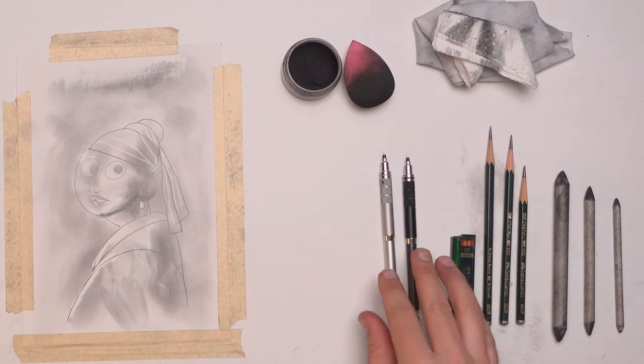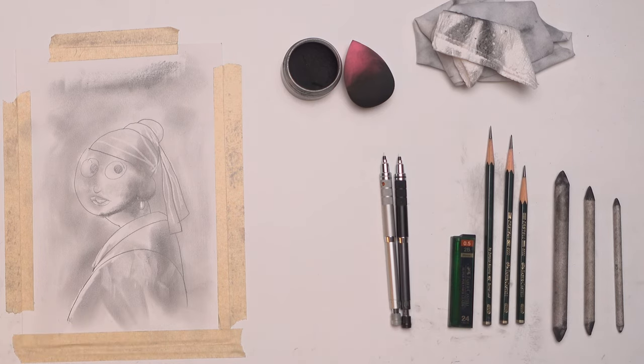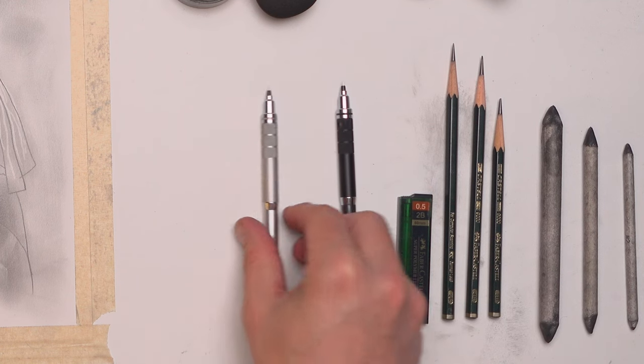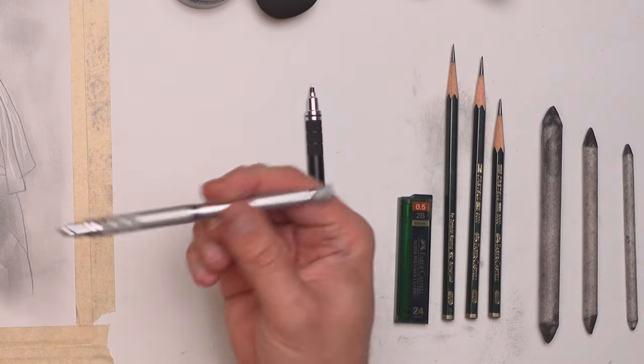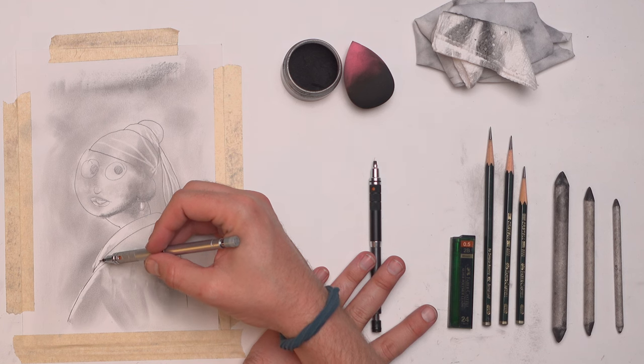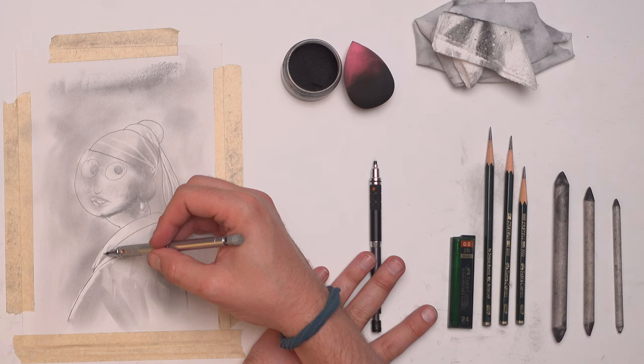I have two different mechanical pencils because I have two different shades of graphite in each one. On the one on the left, the lighter shade, I use 2H graphite. This is going to be the lightest shade of graphite that I use, and I don't actually use it very often. It's for whenever I need to go really, really light and get some really nice fine details, but I have to be really light-handed with it.